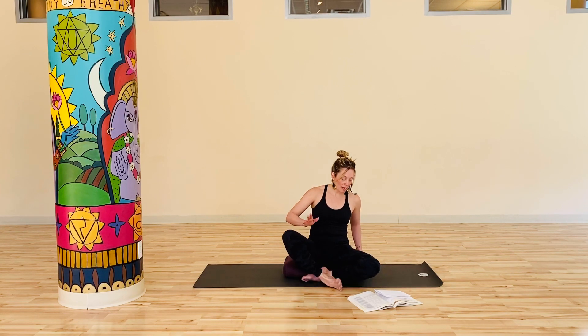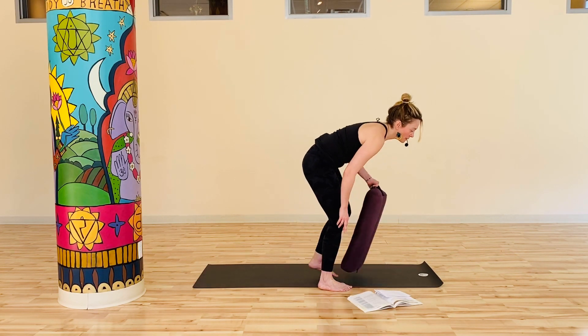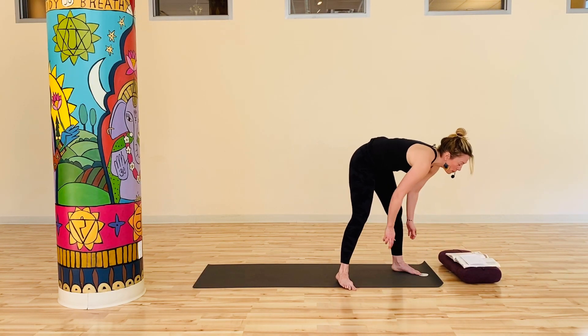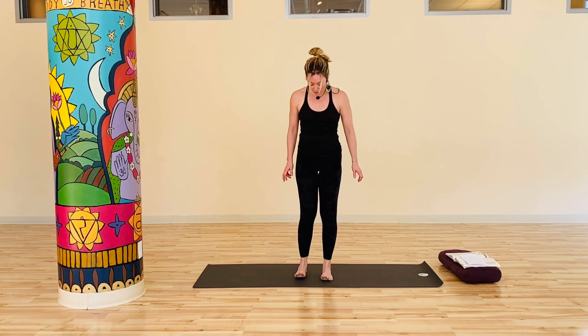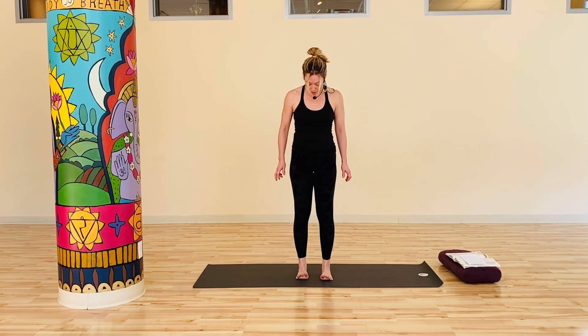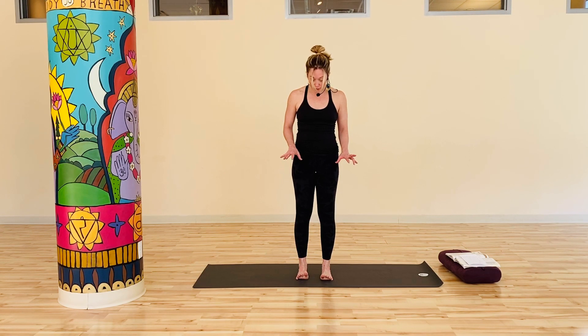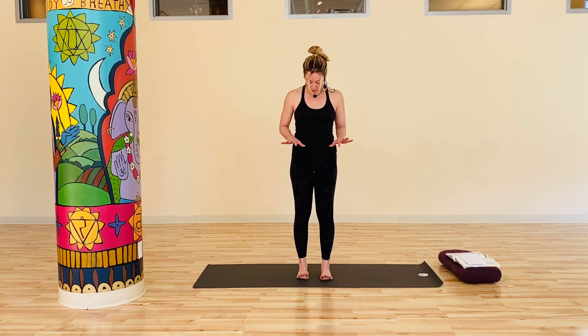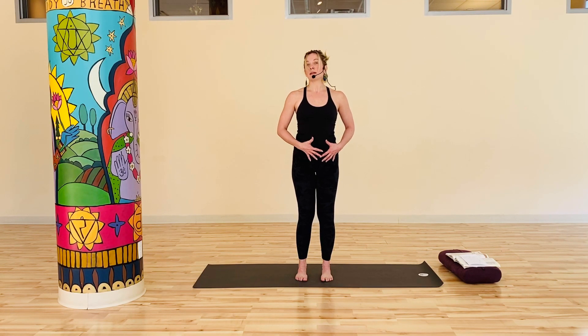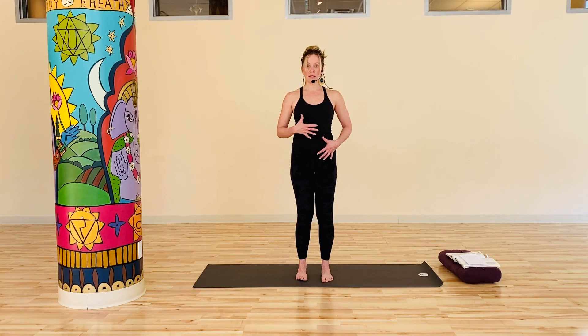We'll start standing. You can take props and place them off the mat. In general, you won't necessarily need a prop, although if you like to use a block, that may be something you have available. Taking a good stance, feet hip distance width apart, and just looking down at the feet, making sure that you're really grounding the four corners of the feet — the big toe mound, the inner heel, the little toe mound, and the outer heel. Just a slight baby bend in the knees, thighs moving back so the whole seat moves back. As you draw your navel and your ribcage into the body, you feel this nice integration. Shoulders draw back; that sternum, that heart space, begins to lift and expand.